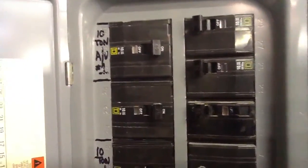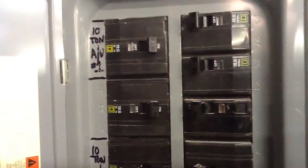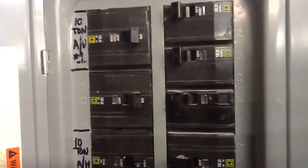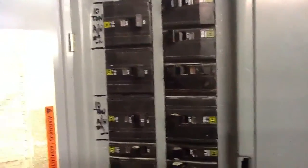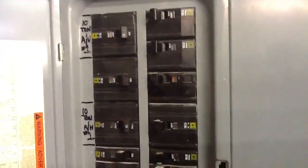Usually you'll have 120, 208 three-phase, or 240 three-phase. Normally in most commercial buildings, at least in Collier County, we deal with Florida Power and Light.